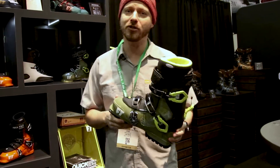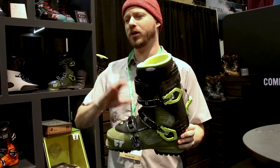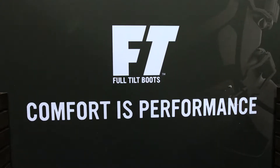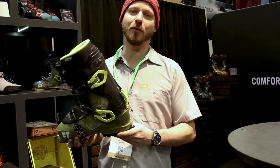It's about 1700 grams with the tongue on. You take the tongue off when you go up the hill, get about 60 degrees range of motion, run up the hill, come ski down, and you're not sacrificing any performance with this thing at all.